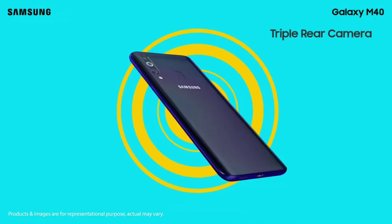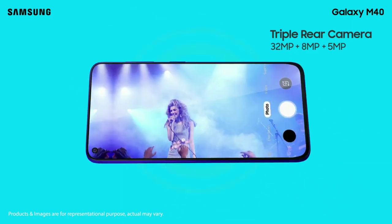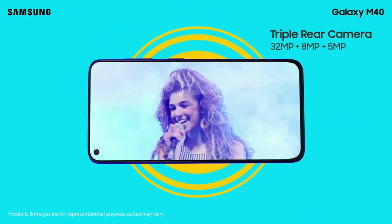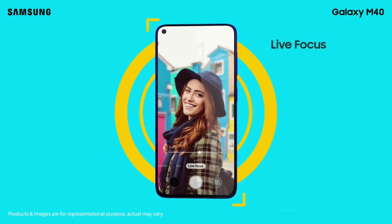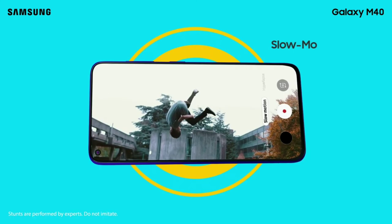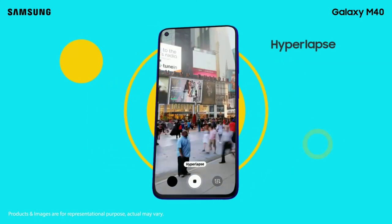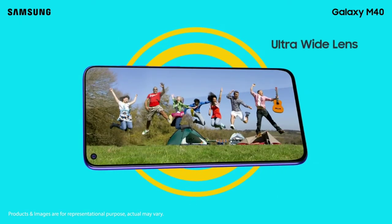The Samsung Galaxy M40 has a triple camera setup. The main camera is 32MP, the secondary camera is 8MP, and the third camera is 5MP. It also supports portrait shots, blur effects, slow motion video, and hyperlapse video, along with an ultra wide angle lens.